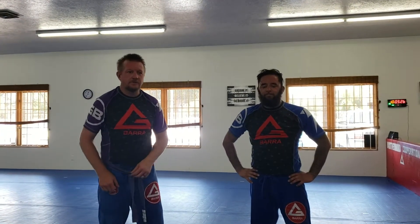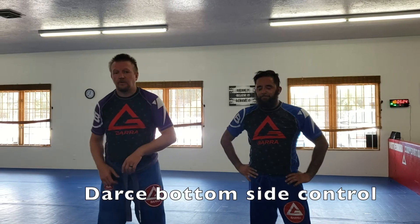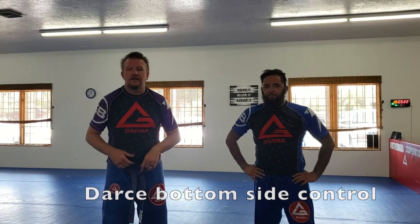Alright, I'm Coach Matt at GB. We're going to be dealing with catching a darce from the bottom of side control.